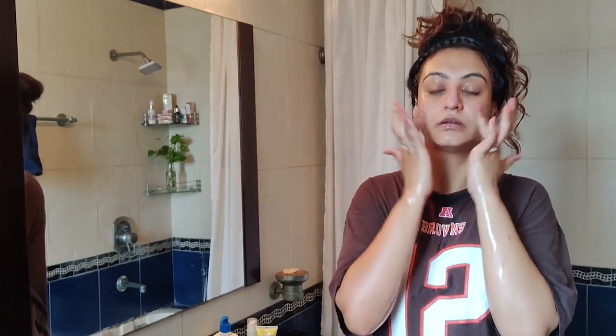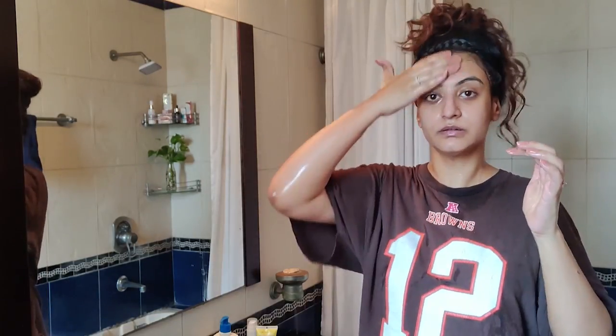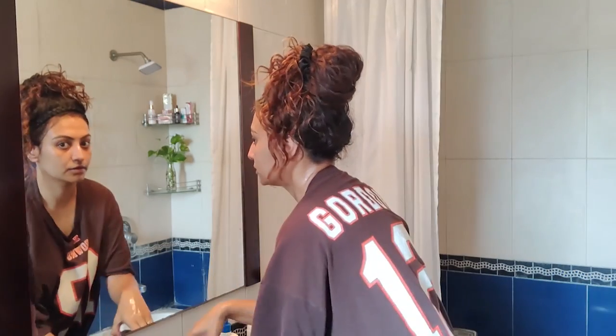I rub it on my palms and then gently start massaging my face with the product. I spend at least 20 seconds doing this in soft, gentle circular motions, and then I wash it off.